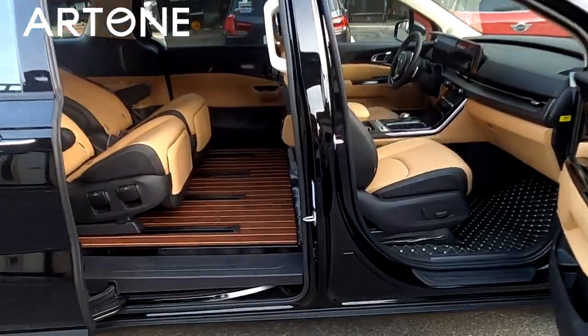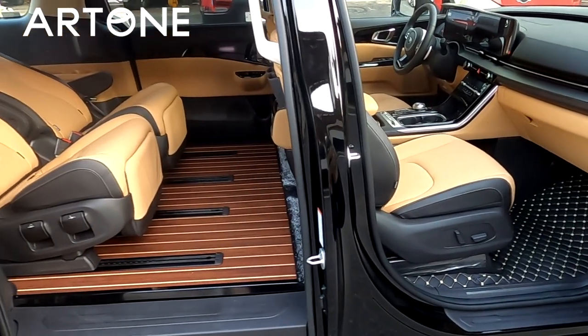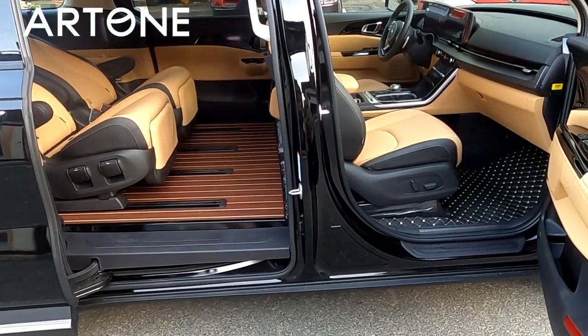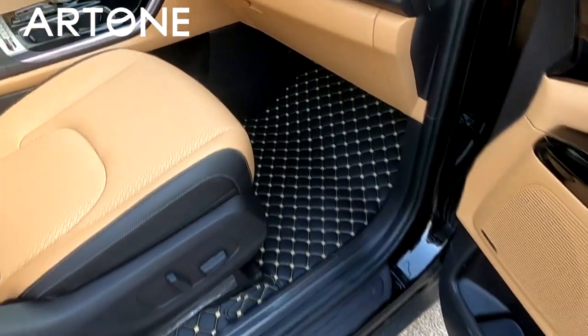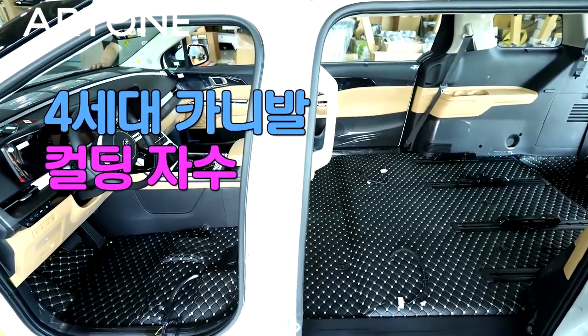이번에는 실제로 4세대 7인승 카니발 리무진에 장착된 U2 바닥 매트, 그리고 트림 바닥을 설명해 보겠습니다. 우선 12개는 3세대와 달리 본딩 없이 장착되는 컬팅 자수의 U2 바닥입니다.